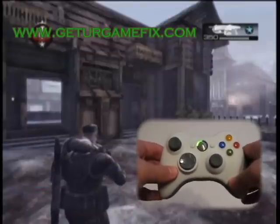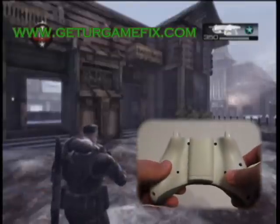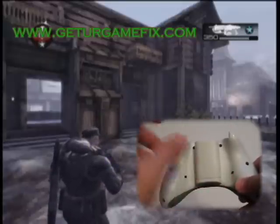Here we have the Gears of War 2 Perfect Active Reload controller. The controller comes with two buttons added to the back of the controller. Your right button is your active reload button. Your left button is your mode changing button.